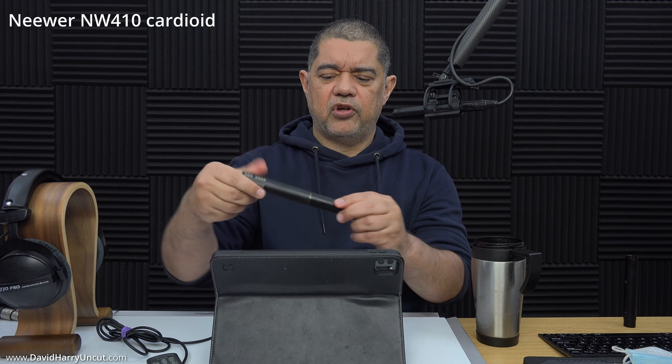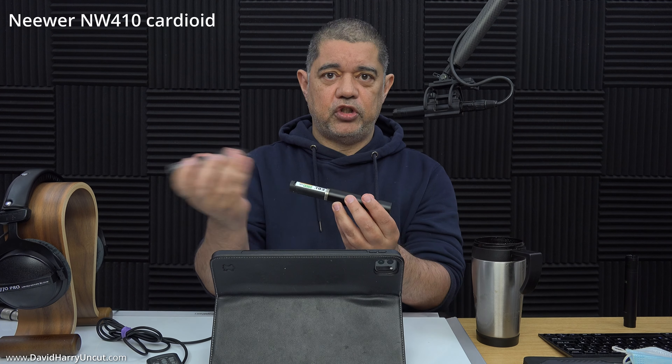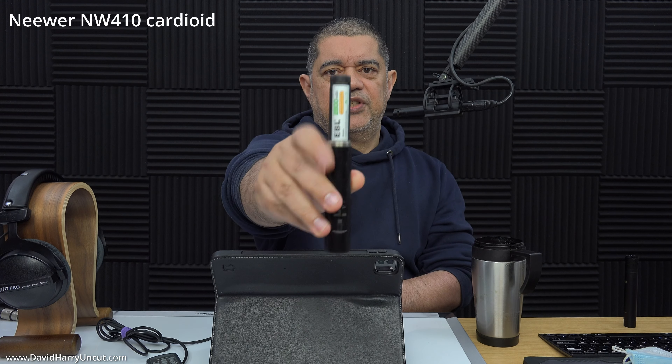I don't normally have to do that because the Sennheiser will go straight into the Sony — that's how I always use it. However, in order to keep this test as even as possible, because these have to be phantom powered, I'm using the same source to power and pre-amp going into the camera. So that's enough about this microphone. Now switching over to the NW410 with the cardioid capsule. With the ME series you have the head which can be interchanged for a whole bunch of things — you can actually get shotgun extensions for it — and then this is the K6, which has a battery in it.